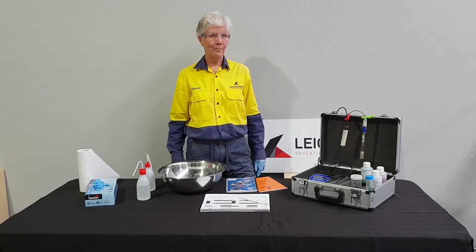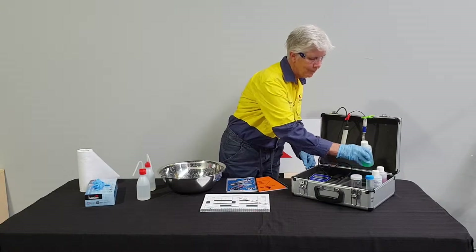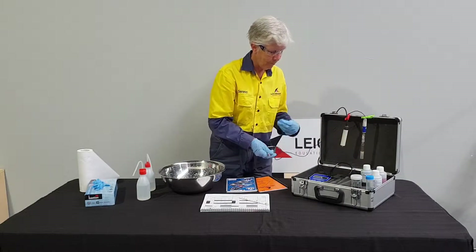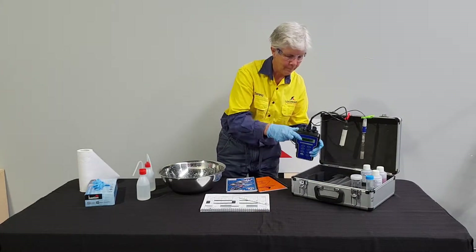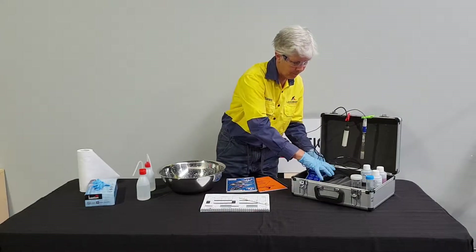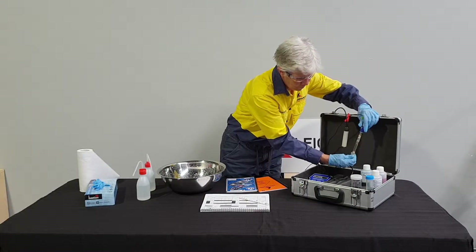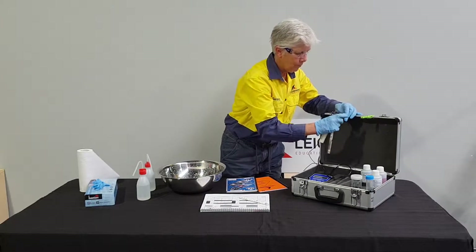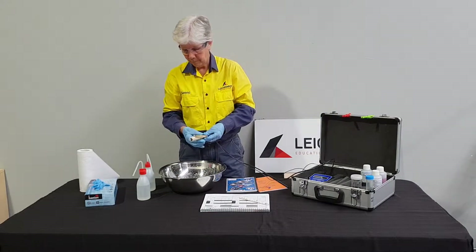Calibration for pH is a two point process starting with standard pH 7.00. Both pH and temperature probes are required. Serena attaches the pH probe and removes the cap, then triple rinses both probes, shakes off any excess water and hangs them back on the case.